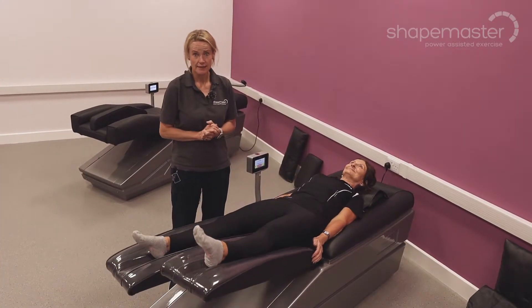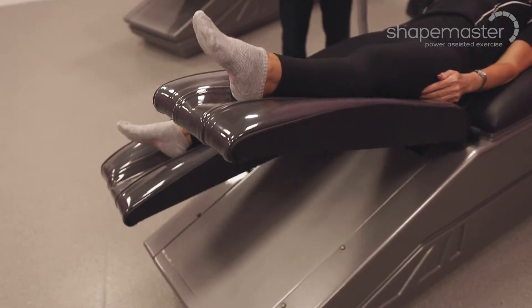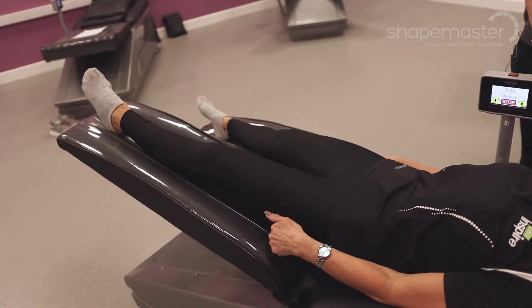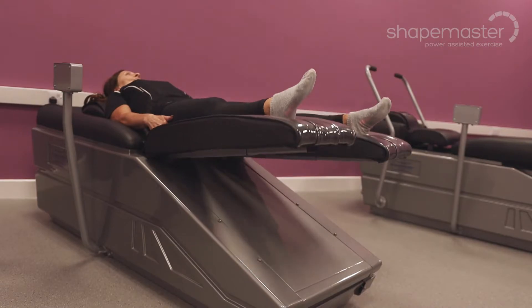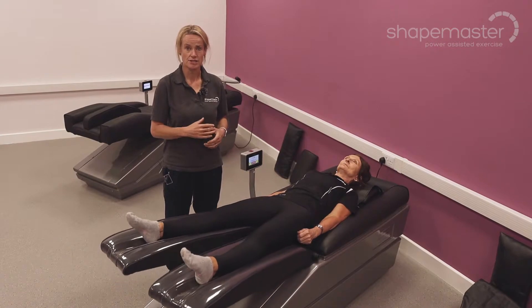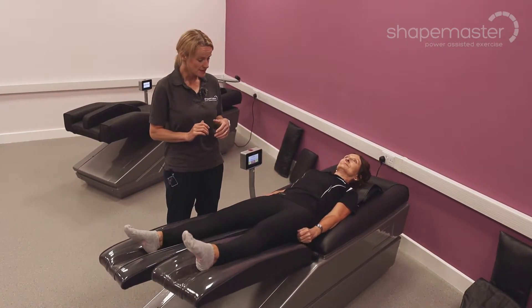Here we have the Hipster machine. The Hipster is part of the recumbent range, and one of the really positive things about the recumbent range of equipment is that it takes us into a much more stretched position. We all know we spend a lot of time sitting in our everyday lives, so to go into a supine position and have a really good stretch through the lower back and especially the hips is very positive with this machine.